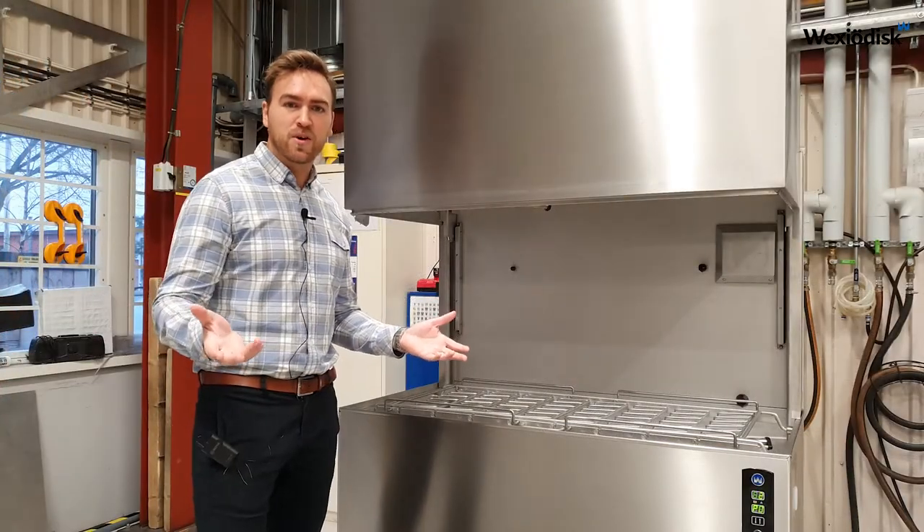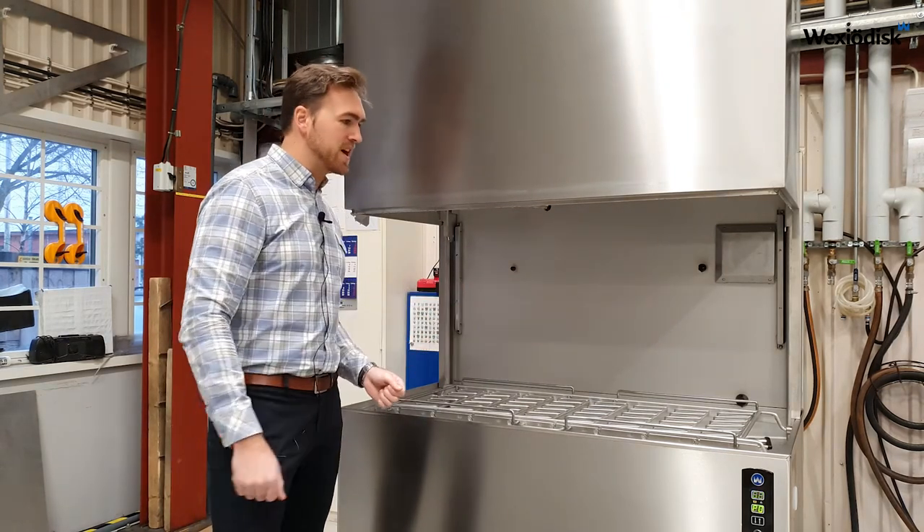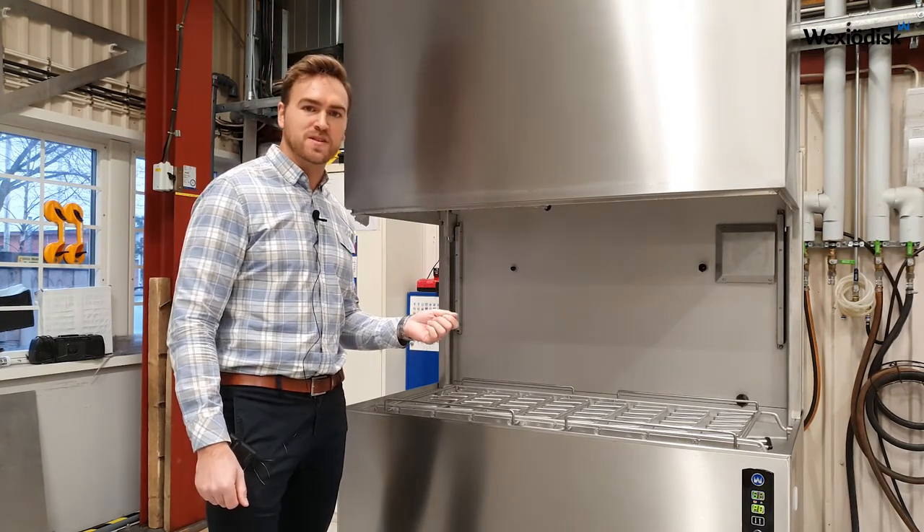Compared to the old model, the WD-12S has a wider and deeper wash area while retaining a small footprint. It is designed to be truly flexible.